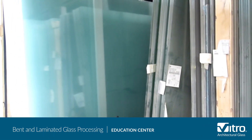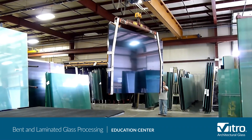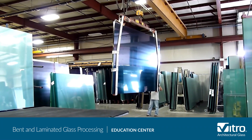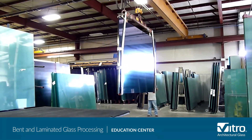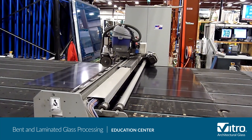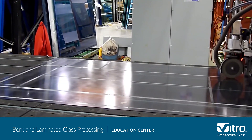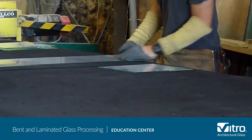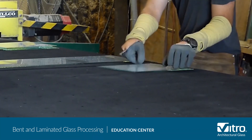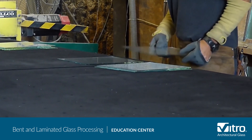All glass fabrication starts here at the cutting line. Large sheets of glass from a primary glass manufacturer like Vitro Architectural Glass are dropped individually by hand or using mechanical glass handling equipment. Sophisticated computer controls guide the cutting head, which scores the glass into a range of end-use sizes. The scored glass is snapped or broken along the score lines to its finished size.